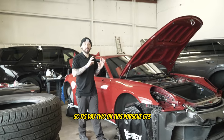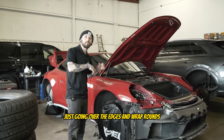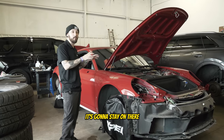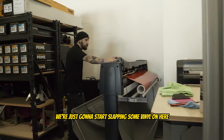Alright guys, so it's day two on this Porsche GT3. We have everything taken off that we want to take off and we're just doing a little bit of prep — going over the edges and wrap-arounds, making sure that when the vinyl is on there it's going to stay on and the edges are going to stay sealed down. I'm just going to double check that and then we're going to start slapping some vinyl on here.